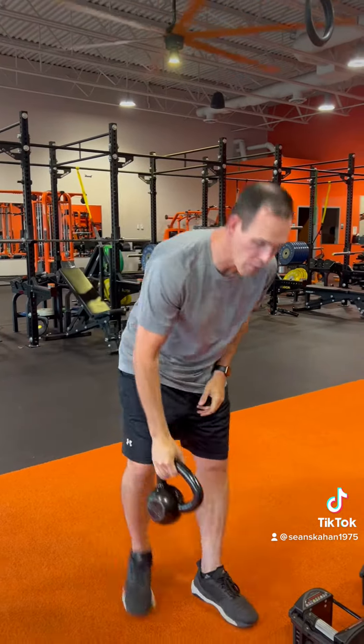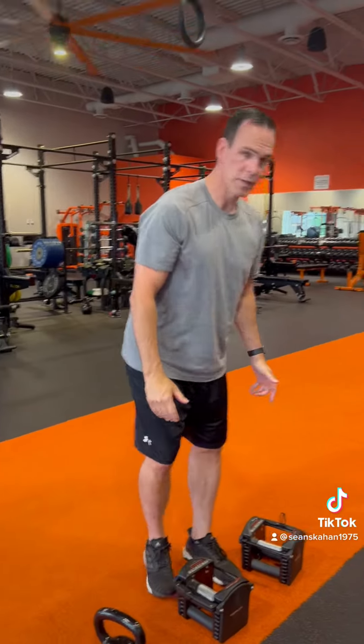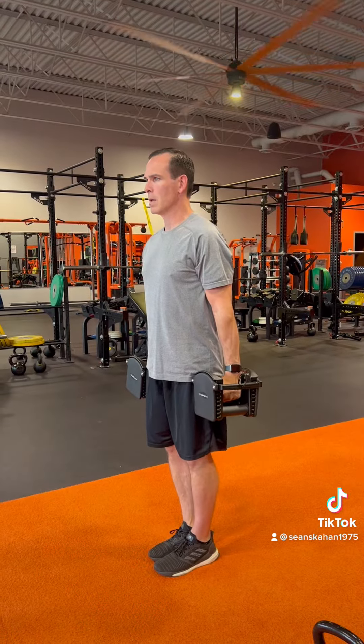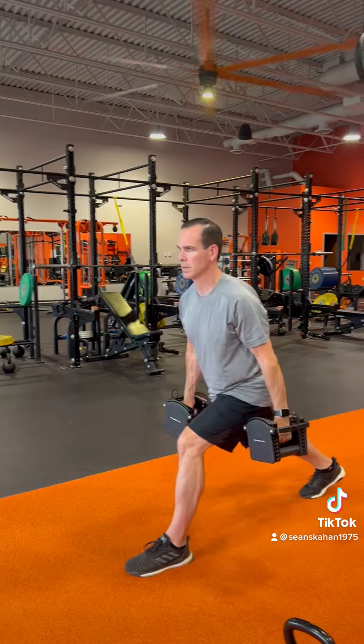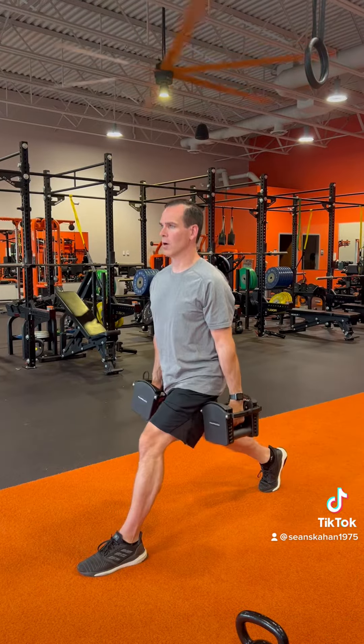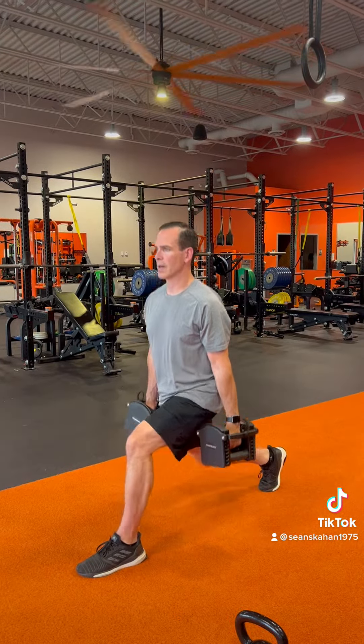Then we can progress to dumbbells. Same thing — big step back, eyes up, chest up, touch the back knee to the floor, return to the starting position.